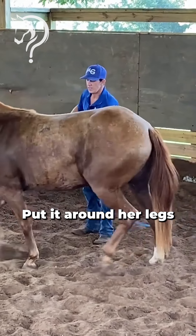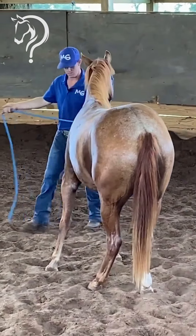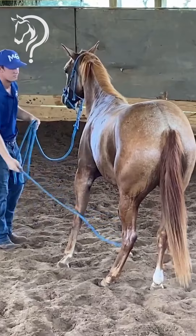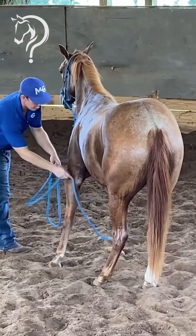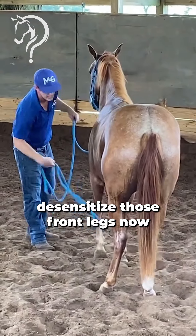Bring that rope, put it around her legs — good girl. Desensitize those front legs now.